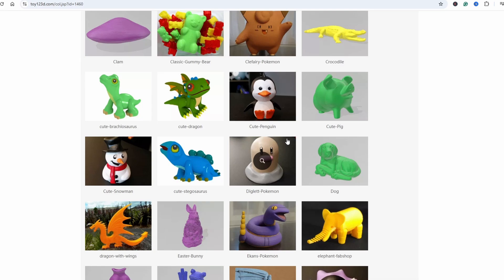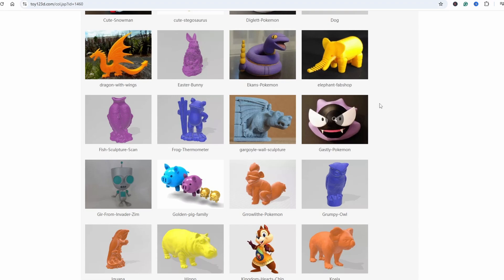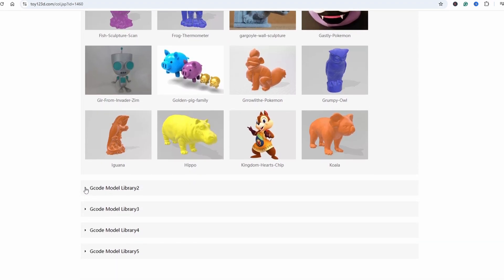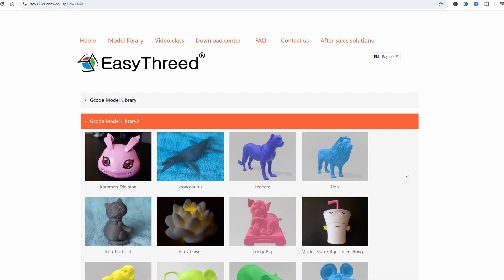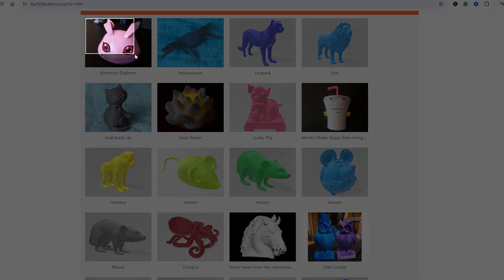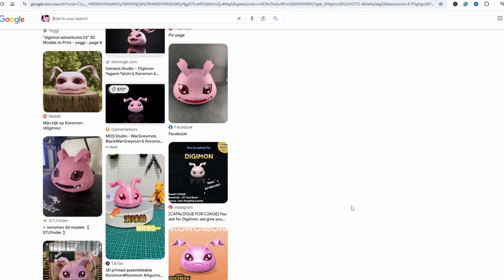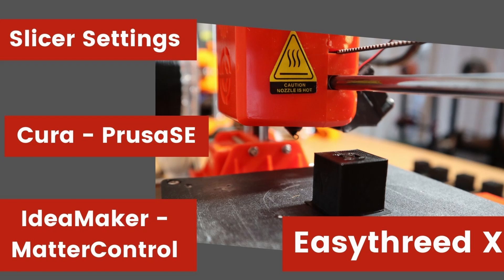When I was looking during the live stream for some models, I noticed something. If you watched the recap video from that live stream, you possibly didn't see it. But they refer to a website called toy123.com — a special website made for the EZ3D printers. You can download STL files and slice them yourself in their slicer, or maybe add the printer to a different slicer software. I don't recommend doing that — it's too much of a hassle with a lot of things that can go wrong.